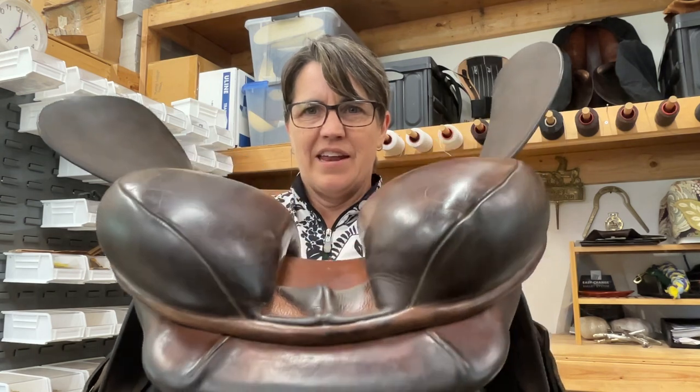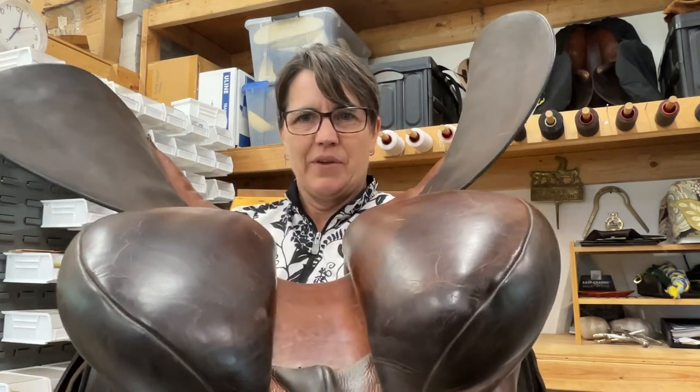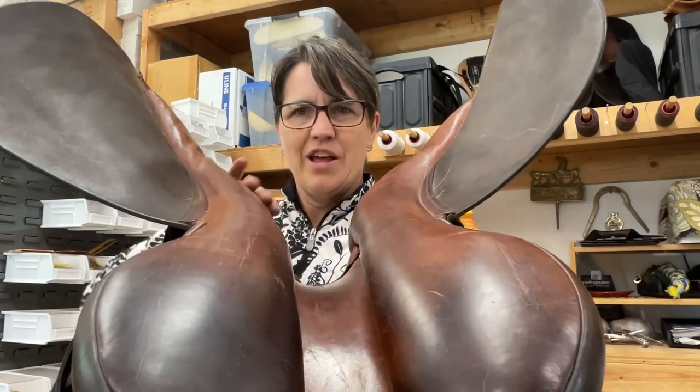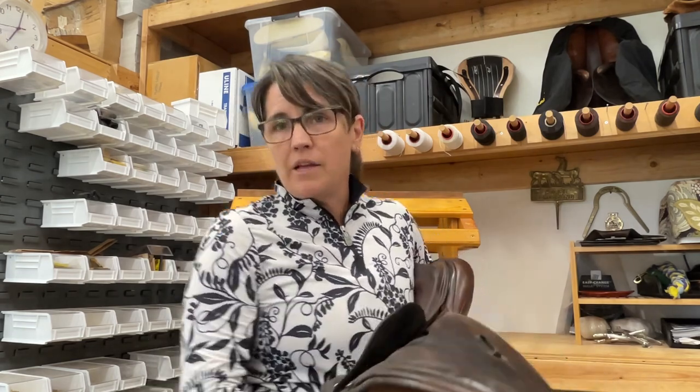I flip it around and look from the other direction — here we can really see how this back left side is quite a bit bigger. As I rotate it forward it's still a little bigger through here, and as it gets up toward me, see how it's smaller here than it is here. Try it at home with your saddles — it's really interesting to start looking at them. Whether it's English or Western, my personal philosophy is I want the horse's back even and I want the saddle symmetrical. So be aware: is your saddle symmetrical when you're setting it on the horse?